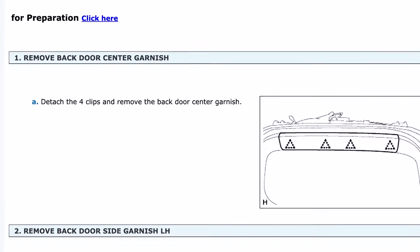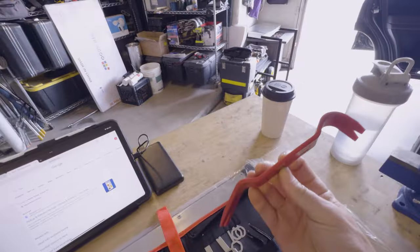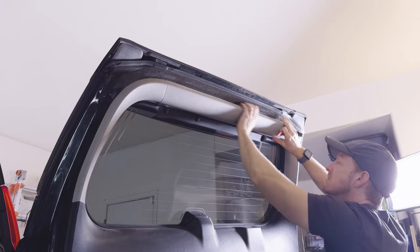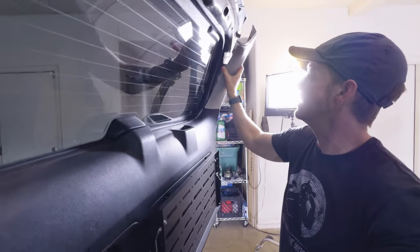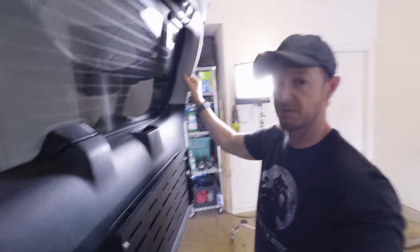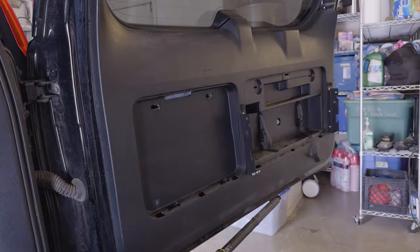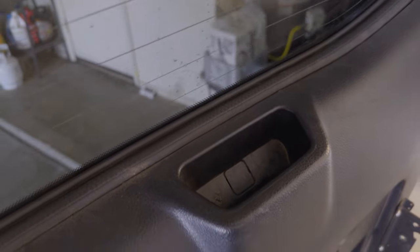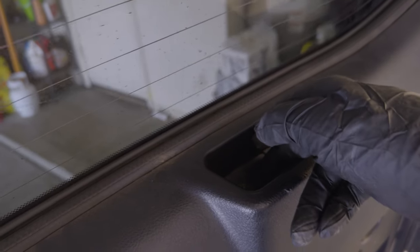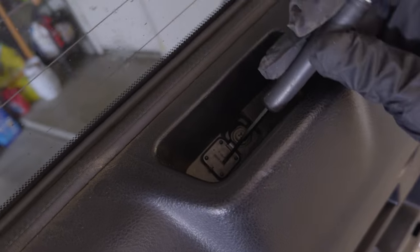The top garnish has clips in four places. I use a set of Amazon nylon trim removal tools for this sort of stuff. The side garnishes have square clips that you can release by hand after detaching the top garnish — just work it until it pops off. You don't want to force them at all or you'll end up breaking them. Next, remove the trim panel covers. Behind the large one is a bolt. In this handle, there's a little screw behind a small door — go with a little tweaker screwdriver.